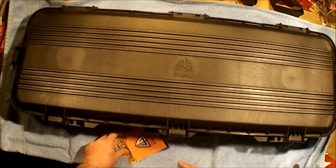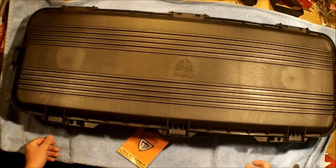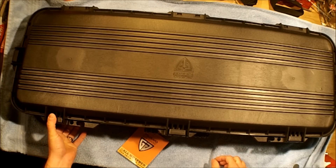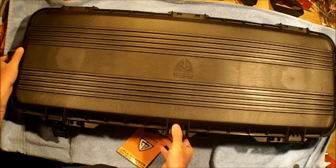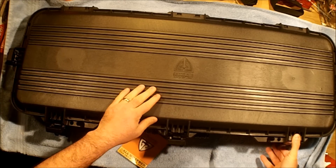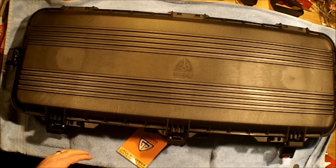What this is, is a Plano gun guard case — the big heavy duty one. It's got the latches on the ends and then three across the middle that lock. It also has separate locations for padlocks if you choose. This is a heavy duty case like the Plano cases that are watertight and have all the pressure relief release valves for if you're air traveling, that kind of thing.